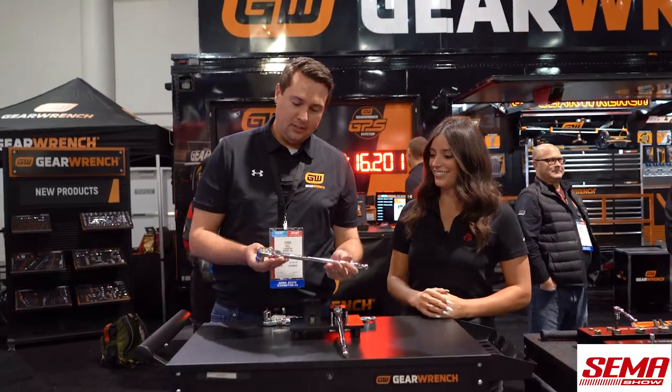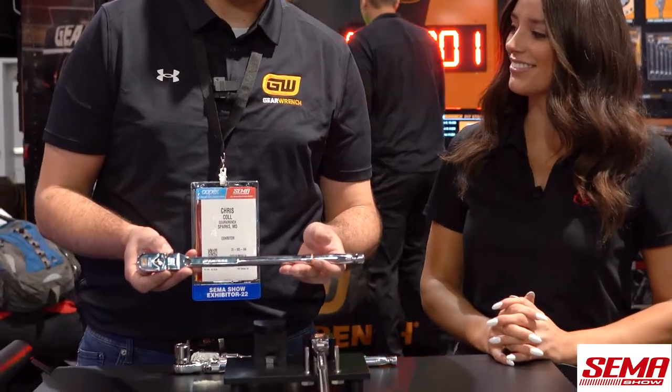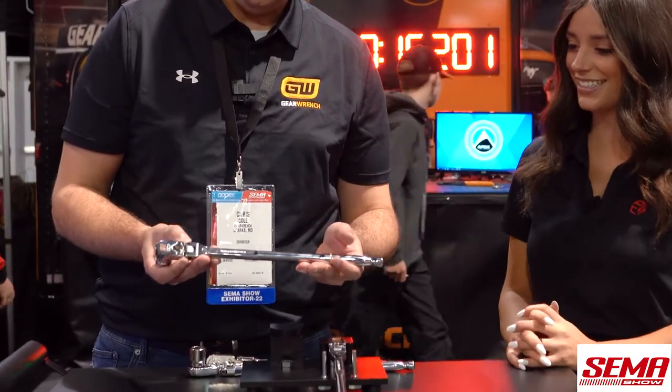What we have is our new GearWrench 120XP locking flex head ratchets, along with the new GearWrench stubby sockets.